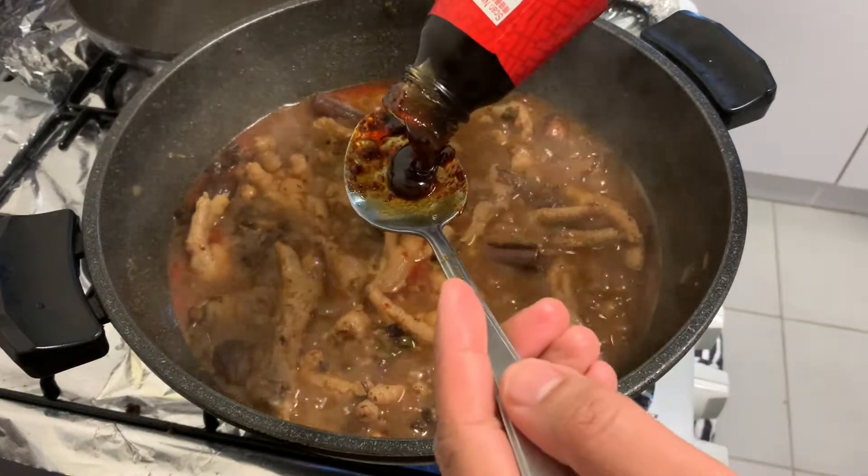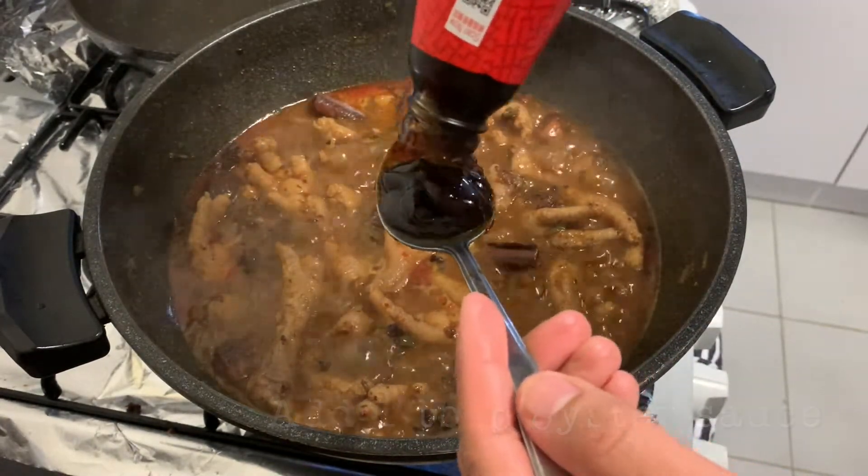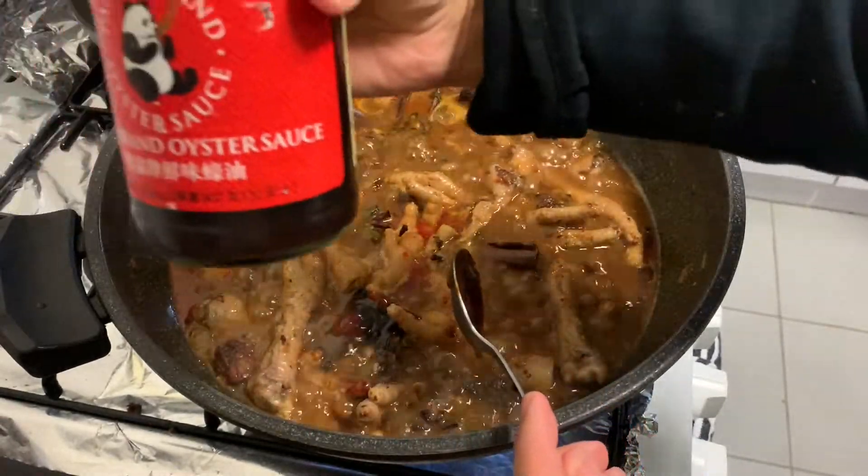We'll also add one tablespoon of oyster sauce to make it more umami. Yes — umami! That will make our dish more umami.